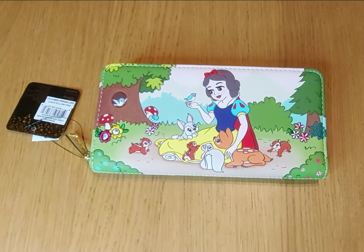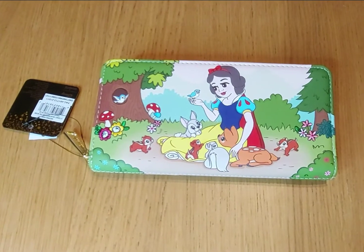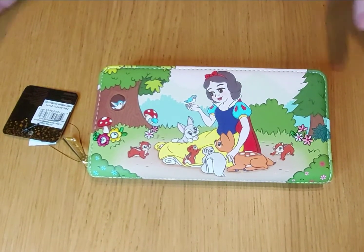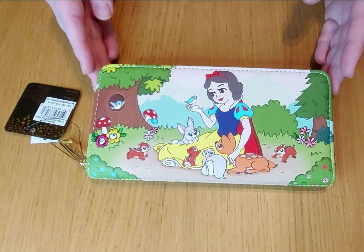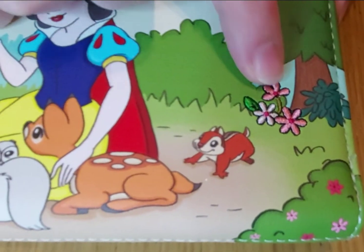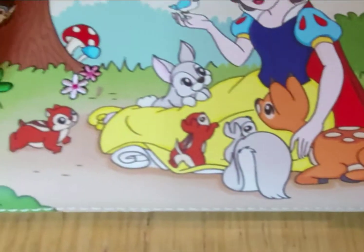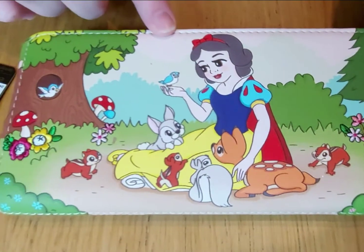Hi, welcome back to the Movie Shack. We are continuing to showcase the Loungefly March pre-orders, and next up is this gorgeous Snow White and the Seven Dwarfs purse. The flowers on the front are actually embroidered — this beautiful design featuring Snow White and all the animals.